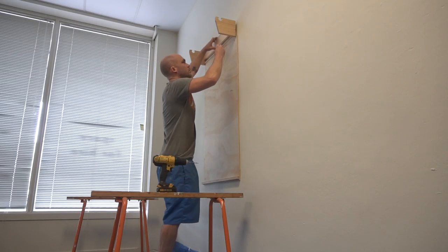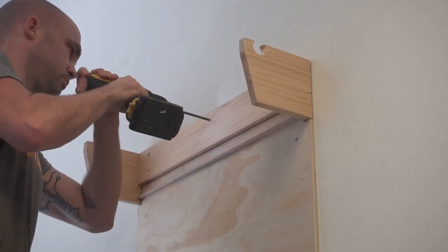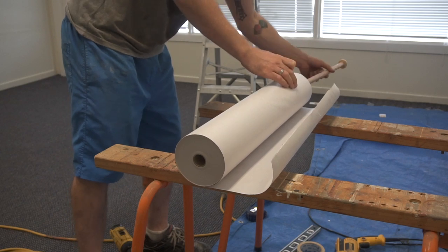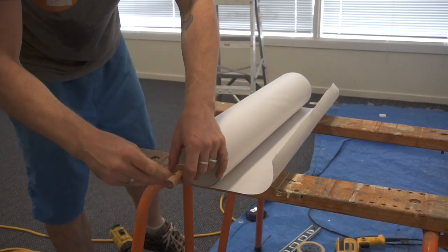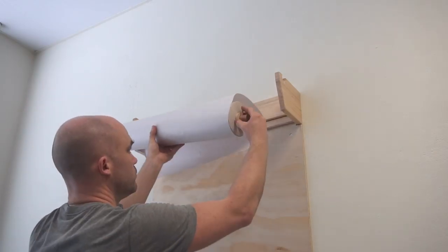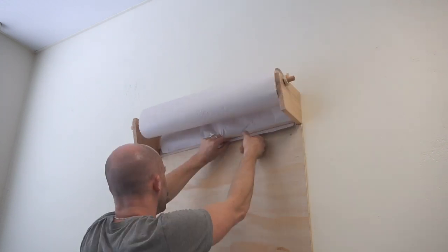I followed the same process again for the paper roll holder that sat just above the plywood. I also made two end caps for the rod that slides through the paper roll — these are just some discs cut out of plywood using a hole saw with another dowel that pushes through into the rod. They're quite simple but it means you can take them off at any stage when you want to replace the paper roll.